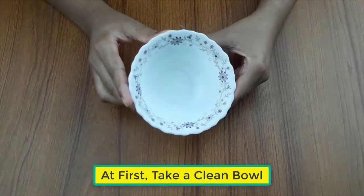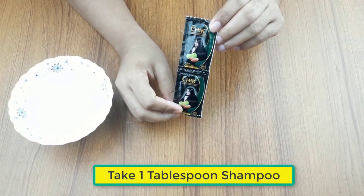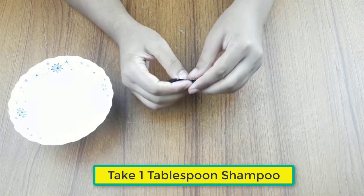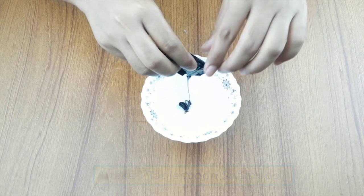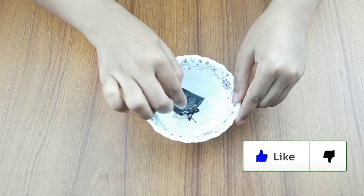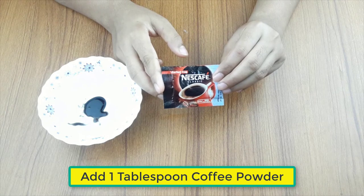First, take a clean bowl. Add one tablespoon of shampoo, then add one tablespoon of coffee powder.